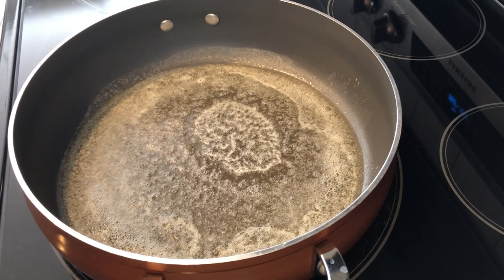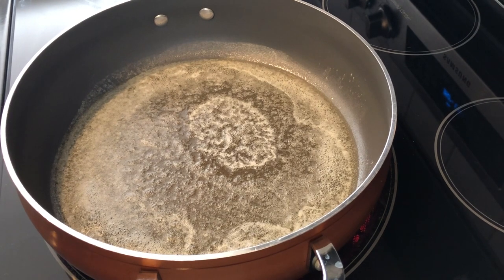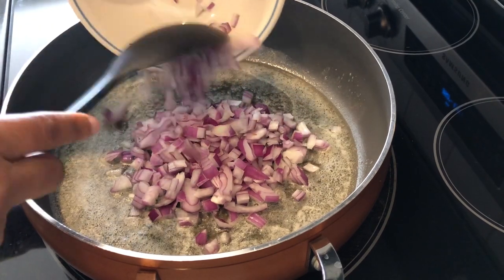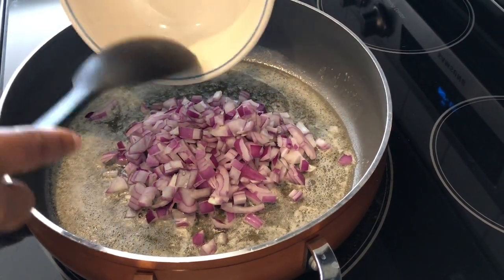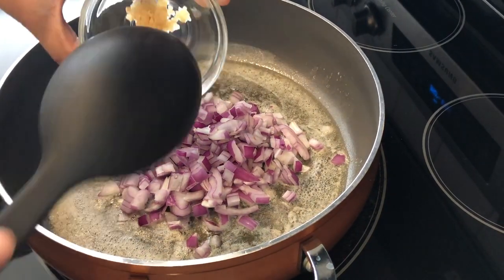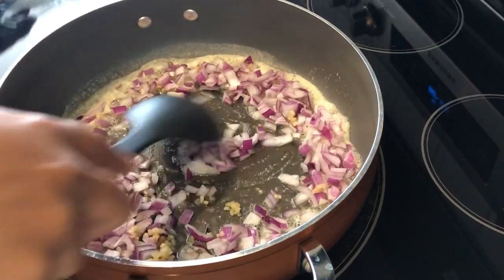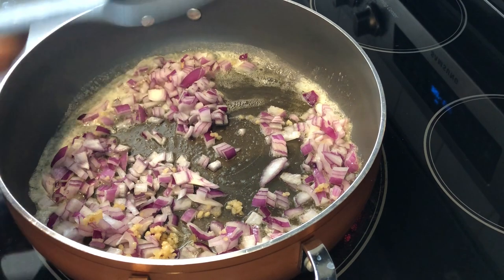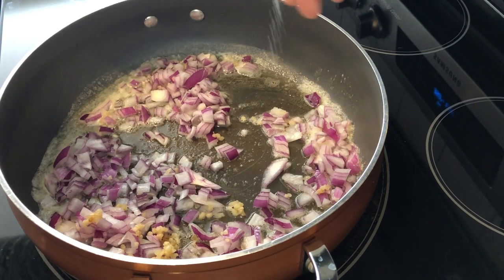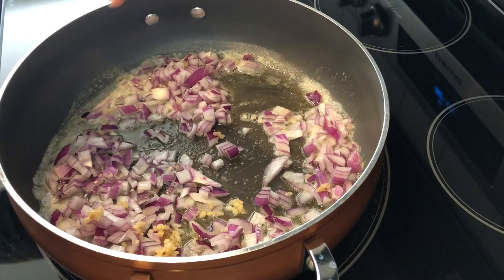I've got four tablespoons of melted unsalted butter in a large skillet. To that I'm adding my red onion and my garlic, and just a little salt.